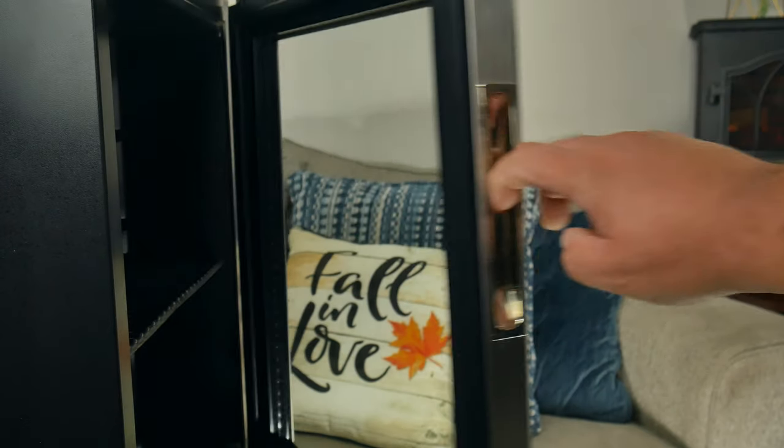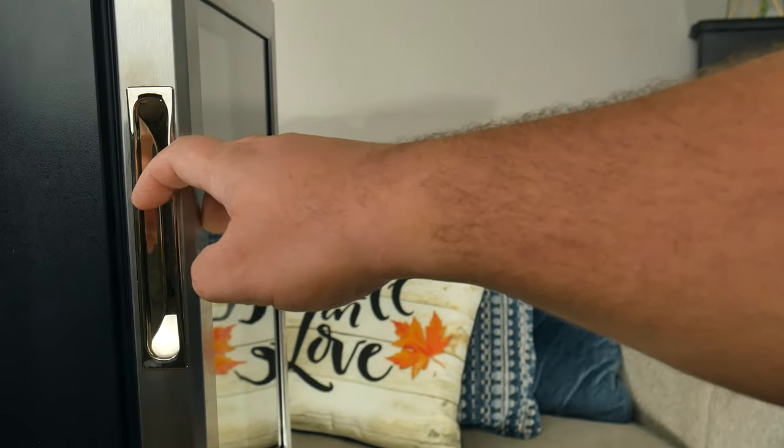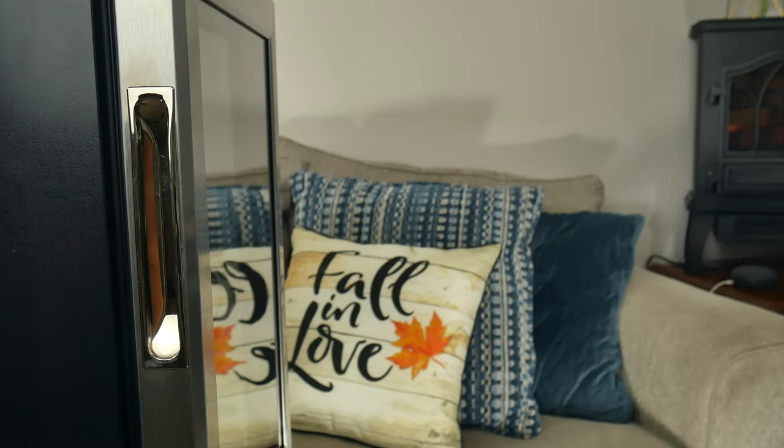And you know, there's always one in the household who thinks they have to prove their power every time they open or close the fridge.